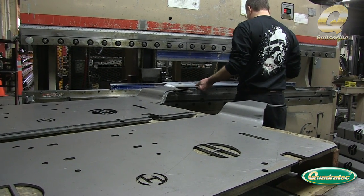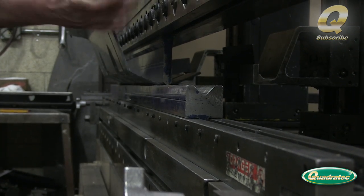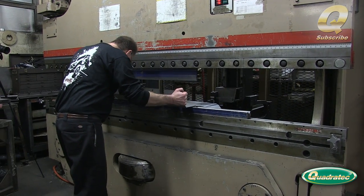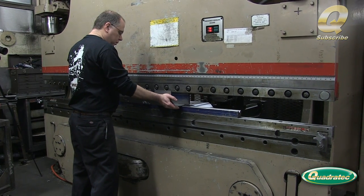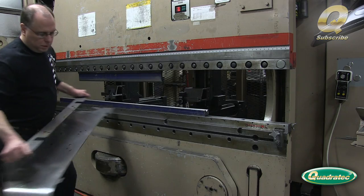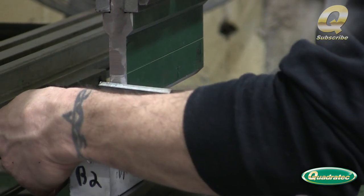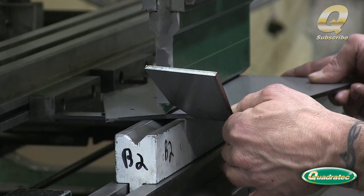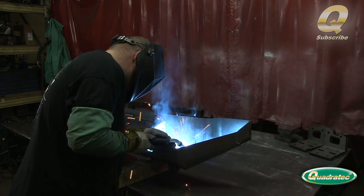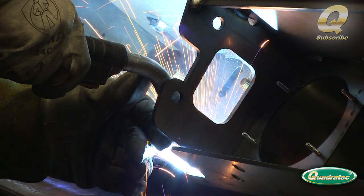This press brake is a 10-foot long Cincinnati 135-ton model that uses a top and bottom die to bend the main section of the bumper into the correct shape. An operator uses a smaller press brake to form the bumper end caps. The end caps are MIG welded to the main section of the bumper, as well as the mounting brackets and recovery points.